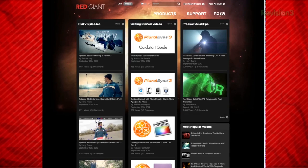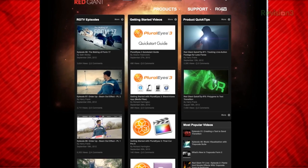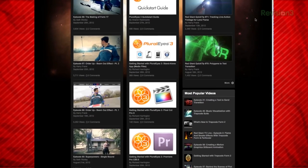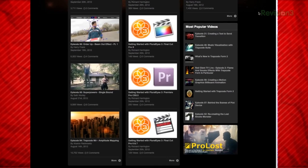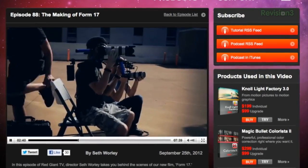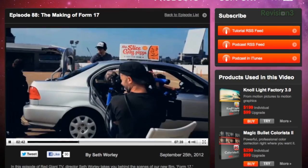Moving on to post tutorials, we have Red Giant TV. They have tons of great tutorials for visual effects and for their products, but they go beyond their own products and teach things involving Mocha, After Effects, and so on. Plus, along with Seth Worley, they've had some really impressive short films, which they attach great tutorials and behind-the-scenes videos to show how they did it. So whether you use their products or not, this is a really great resource — but if you do use their stuff, this is a must.